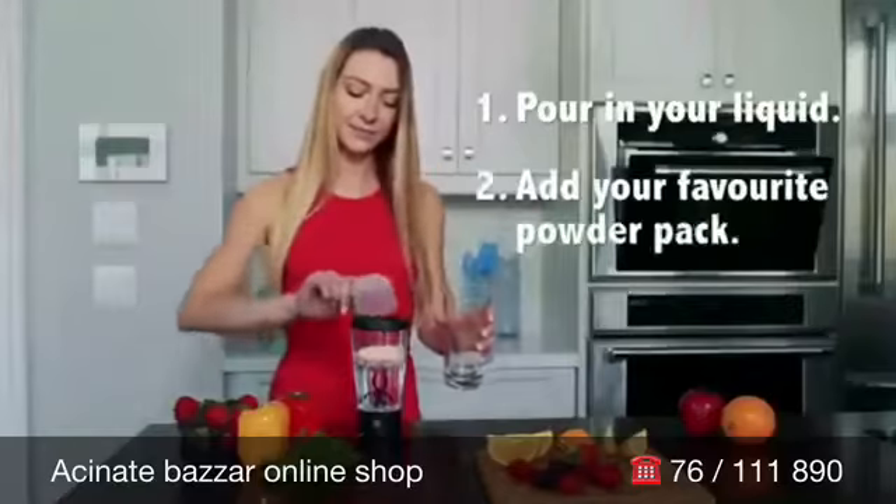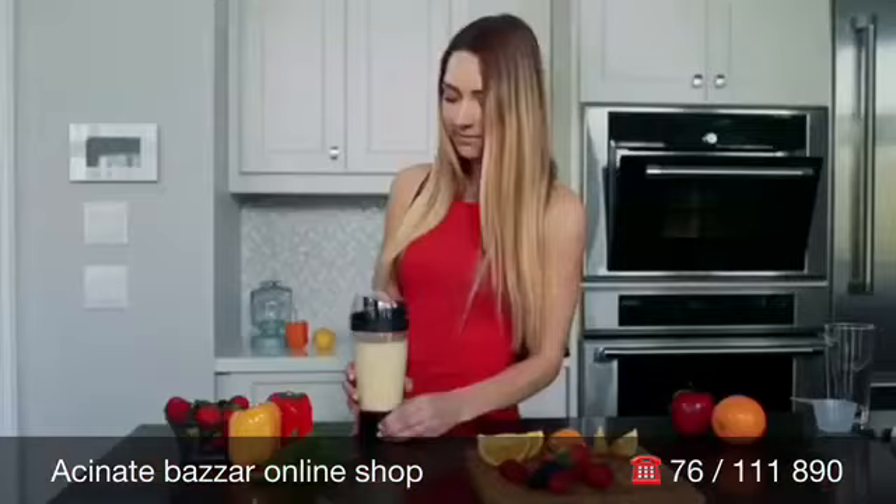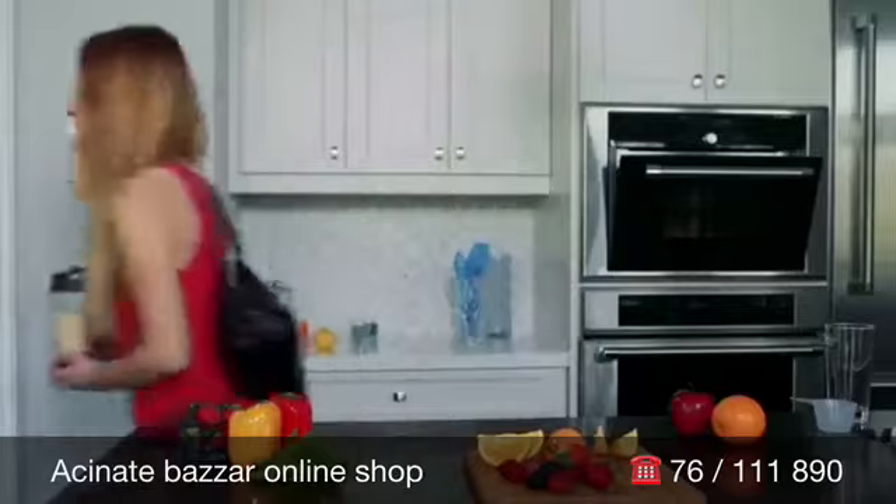Just pour in your liquid, add your favorite powder pack, press the mix button, and in just seconds your perfect drink is ready.